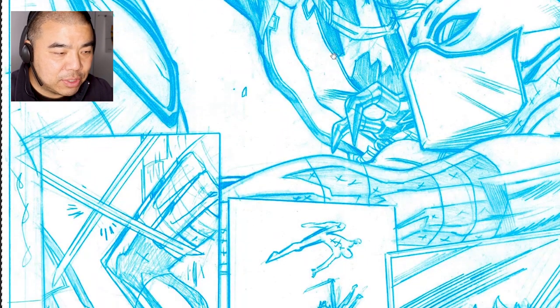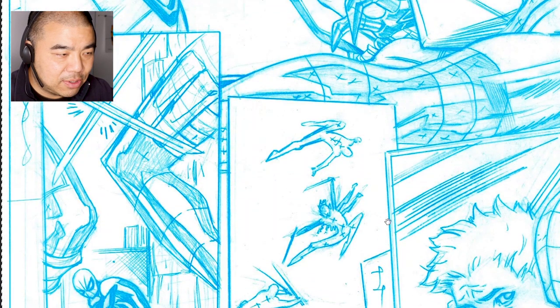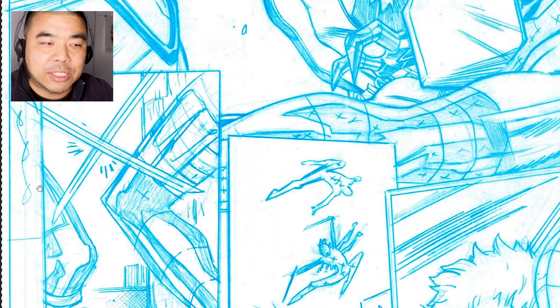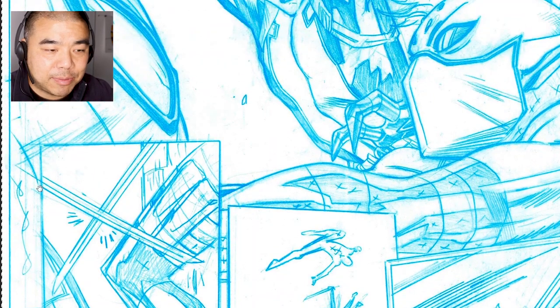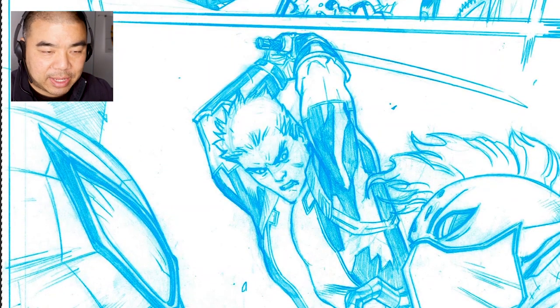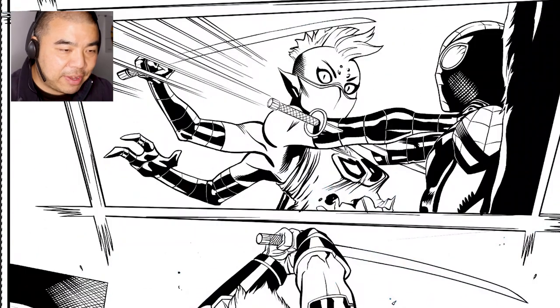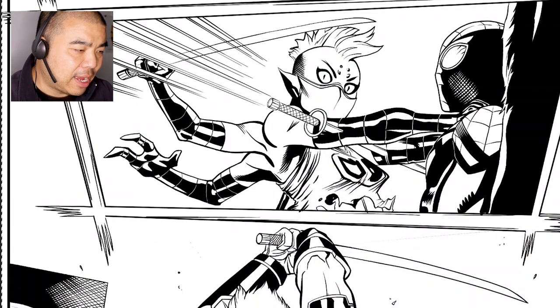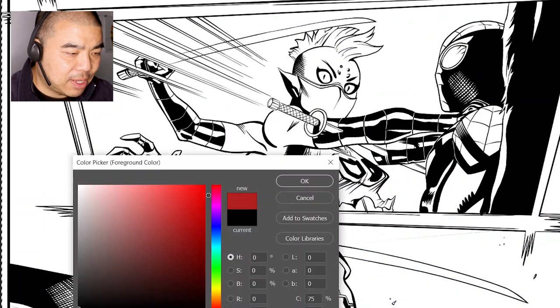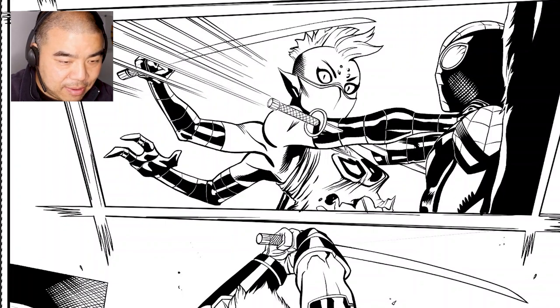Let's take a look at the pencils. These little areas — these X's or scribbles — are the penciler telling the inker that those will be black areas. Sometimes the penciler shades everything in and you'll see X's; other times for a solid black area they'll just draw an X. Let's take a look at the inks, and when I'm doing markups I'll mark them in red so my patron can see right away what needs to be done correctly and what needs to be fixed.